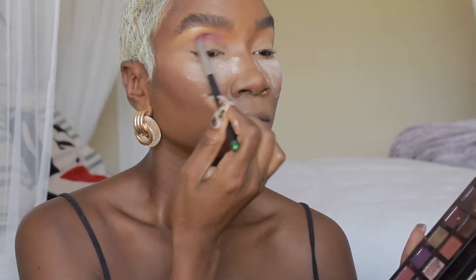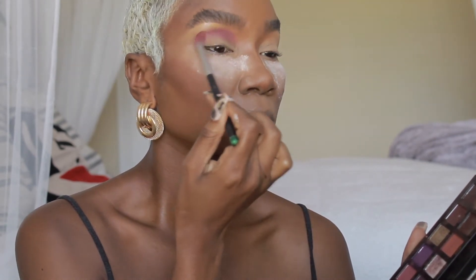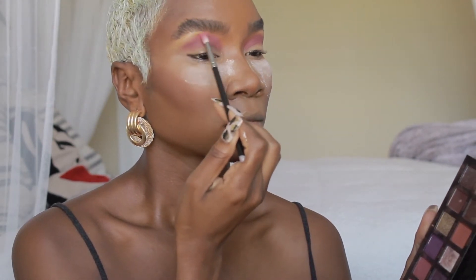I'm going in with 'Pinker' from the Jackie palette and putting that in my crease. On top of that I'll use 'Supreme' to blend it out, using a smaller blending brush.